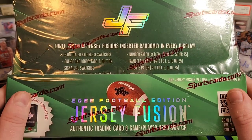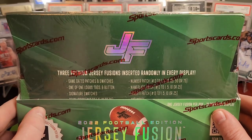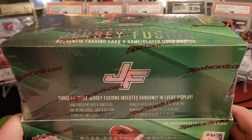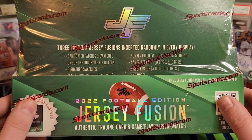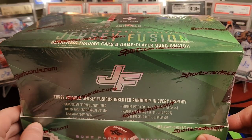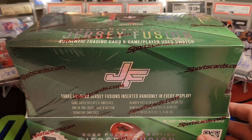You can get game-dated patches. They're going to be just cards on mags basically with a game-used or player-worn piece of memorabilia on it. In the hobby boxes, we should get three premium Jersey Fusions — I think those are going to be either numbered or double patches, that kind of thing. So really excited to see an all-football version. We're going to open it up and see what we get.